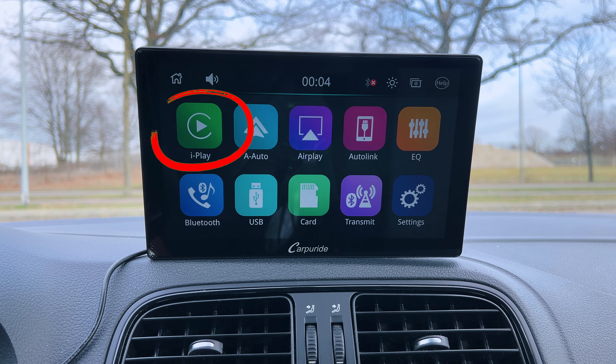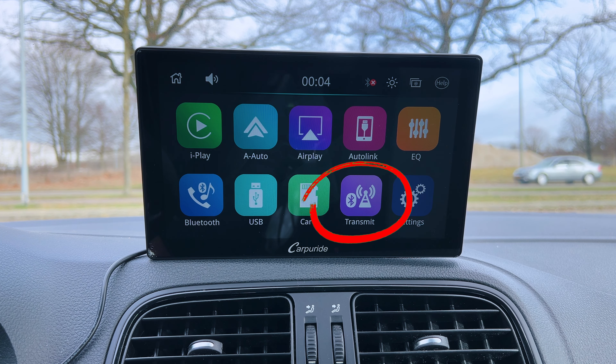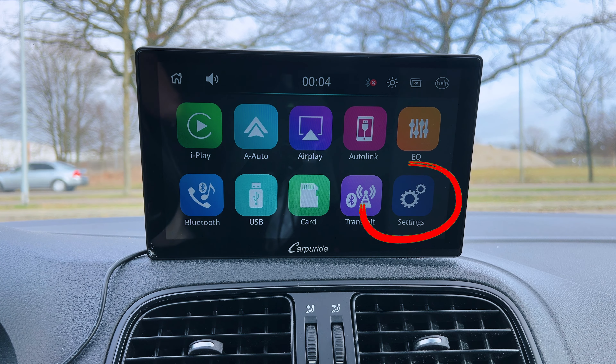On the main menu, you have iPlay — the Apple CarPlay option for a wireless iPhone connection. Then there's A-Auto for Android Auto, which you'd use to connect an Android device wirelessly. There's also AirPlay if you want to stream your device directly to the Carpuride, plus options for AutoLink, EQ, Bluetooth, USB, TF card, and a Transmit option which is an FM and Bluetooth transmitter. And then we have the settings.